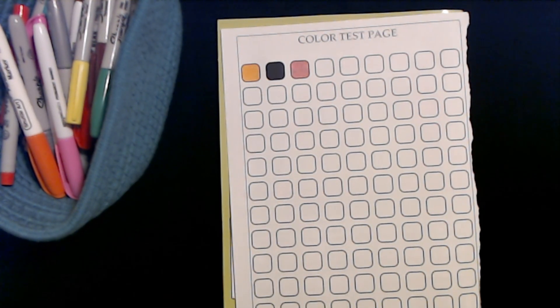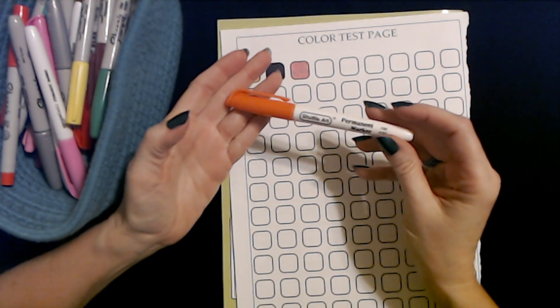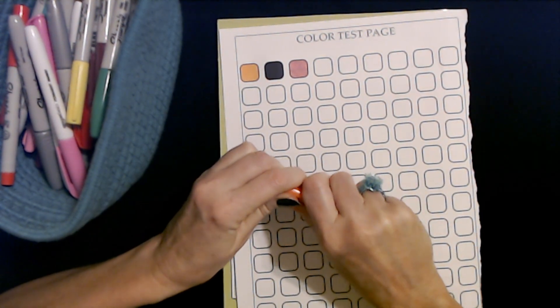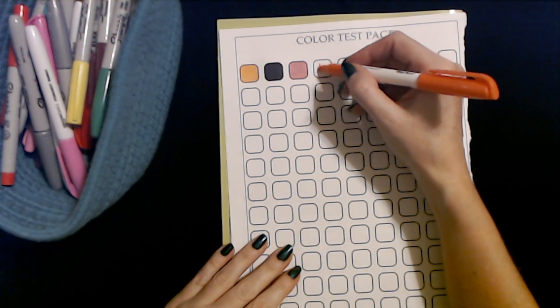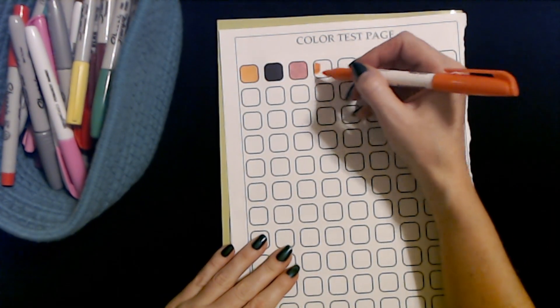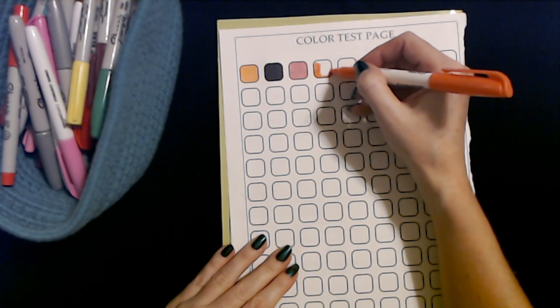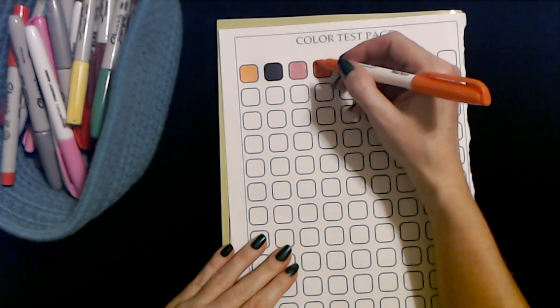So far so good — we have yet to find one that doesn't work. This is a Shuttle Art permanent marker in orange. Let's see what it does. Well, these are all great. I may just have to find some extra storage for my new markers.